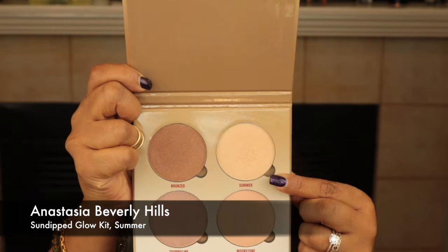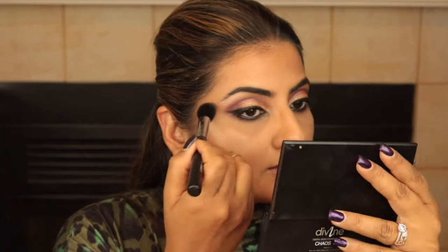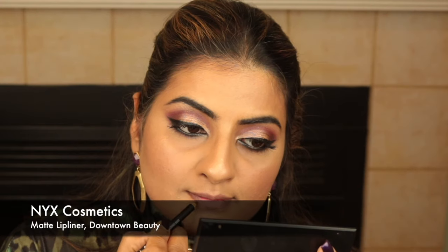Next I'm using the Sun-Dipped Glow Kit by Anastasia Beverly Hills — the shade Summer is my absolute favorite. I love it on the tops of my cheeks, the bridge of my nose, cupid's bow, brow bone and the top of my brow. I spray some Mist & Fix setting spray on the sides of my cheeks and dab with the beauty blender so the highlight looks like a glow from within. For blush I'm using the cheek and cream palette by The Balm, using the color Pie for just a slight bit of color on the apples of my cheeks.